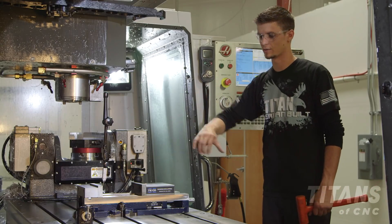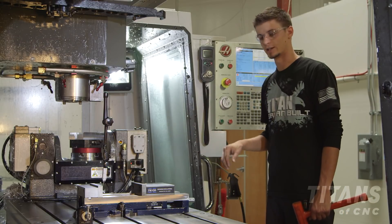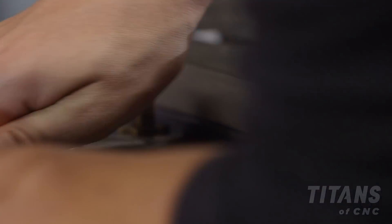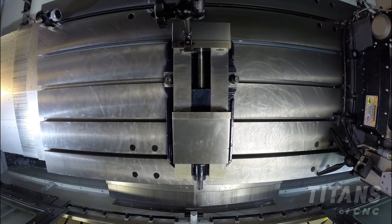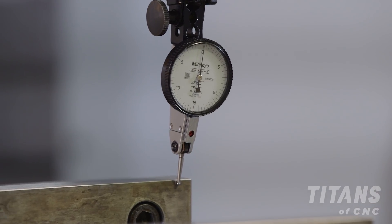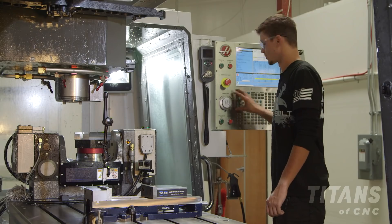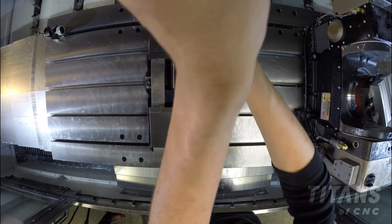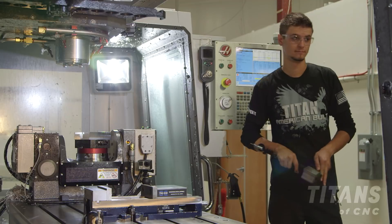Now that we've got our vise nice and square, we can lock it down and check it again. Our vise is now nice and perfectly straight. Hand jog the indicator up and away — now we're ready to get to milling.